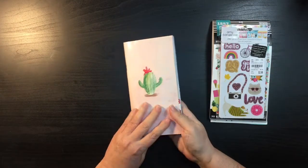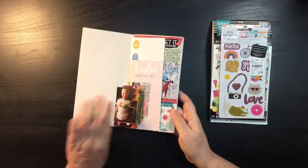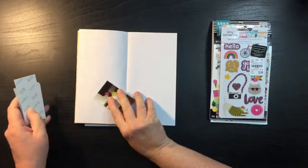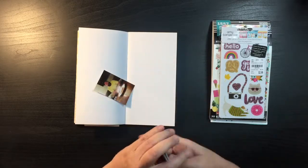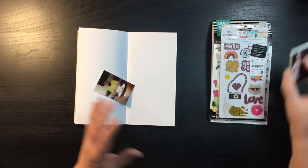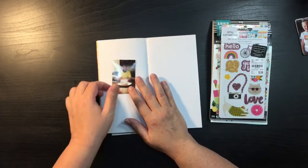I haven't worked in my COVID-19 book in a while, so today I went through and printed up some of the pictures from this spring. The one I'm going to do today is just a one-page layout because I only have one picture and it's of my son.